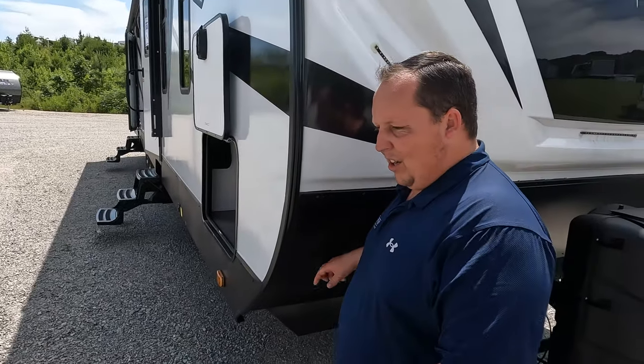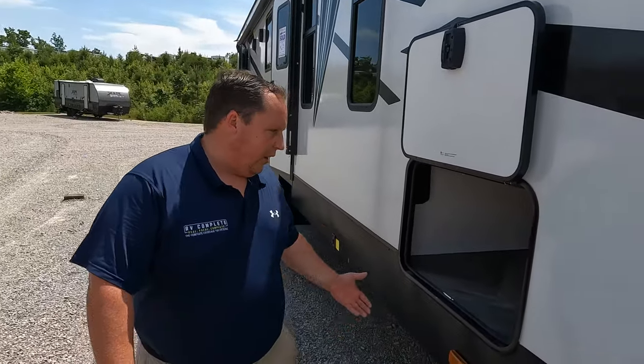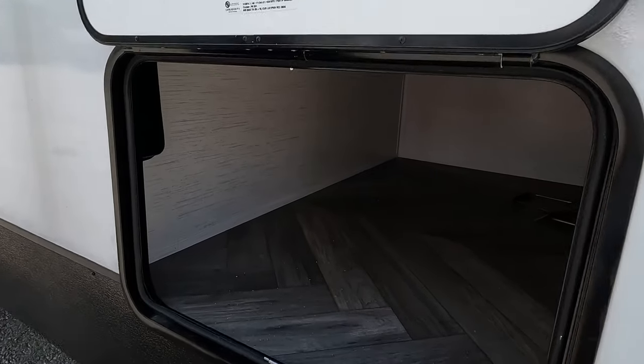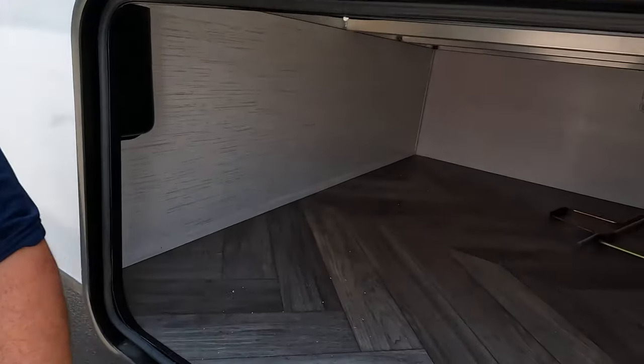We've got the black diamond plate rock guard here. The Heartland Torque travel trailer won the best toy hauler travel trailer award for 2022 — they're really going to give the competition a run for their money. There's also a little bit of storage here with a slam latch door. This unit has the tire link from Lippert and a really nice battery disconnect.